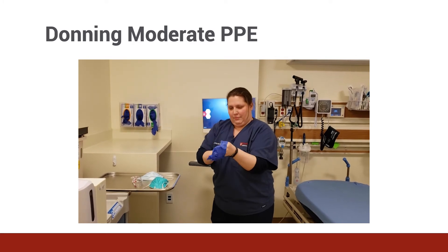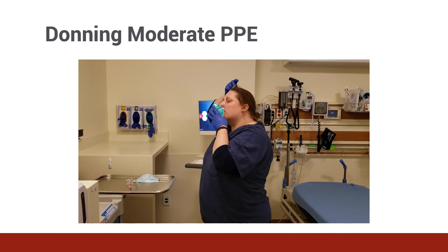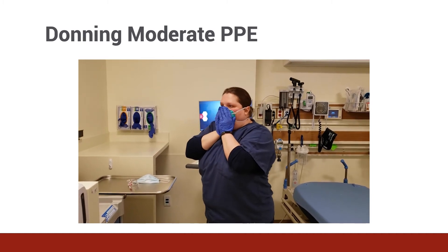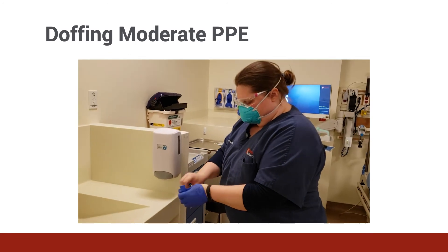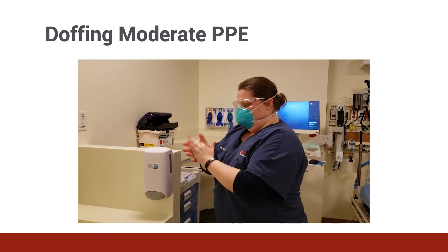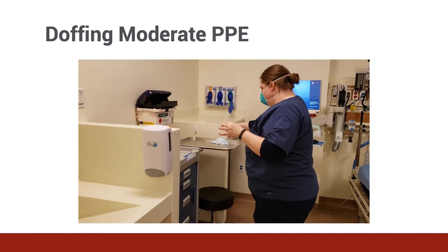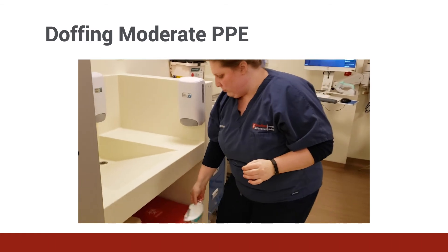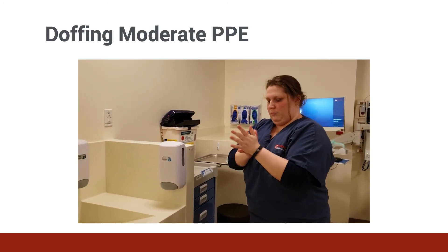Moderate PPE should be used for emergency department patient visits and inpatient and outpatient care in respiratory areas. Eye protection should be put on after the mask is placed, as goggles provide superior eye protection compared to regular glasses because of side coverage. For proper doffing, take off the gloves first, then wash your hands. Then remove the goggles, then remove the N95 by removing the bottom strap first followed by the top strap. Then wash your hands again. If at any point your hands touch the outer surface of the mask, make sure to wash your hands again before removing the straps of the N95.